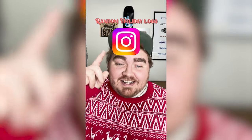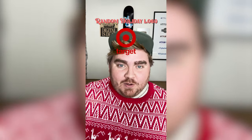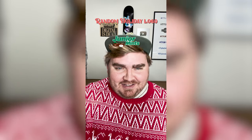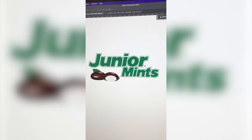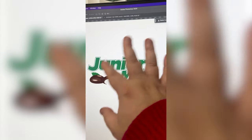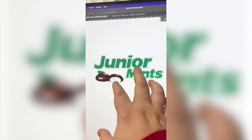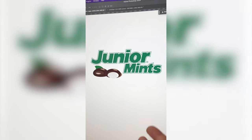Whatever logo this filter lands on, I'm gonna give it a holiday redesign. What are we gonna get? Junior Mints. I think what we're gonna have to do is call it Orna Mints. So I'm gonna need to find a similar font and then I'm gonna try to recreate the little mints down here in that style, but with ornaments.